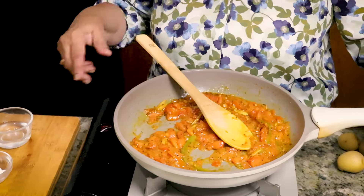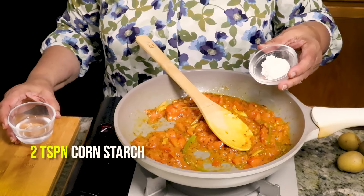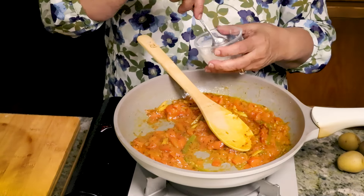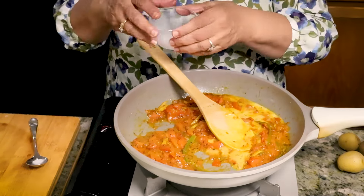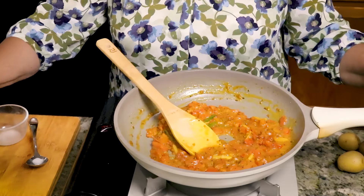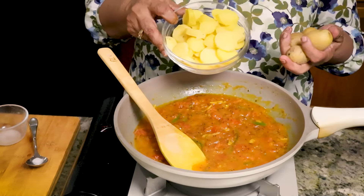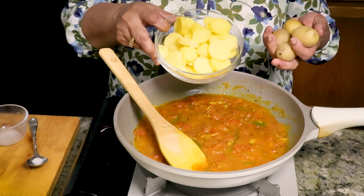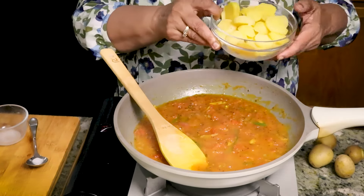This is the time to add the cornstarch — it gives thickness to the gravy. I have 2 teaspoons of cornstarch and I am going to add it in water and mix it well. Then add half a cup of more water. Now I will add the potatoes. I am using white baby potatoes — these are 10 potatoes. I have already boiled, peeled and sliced them in disks. Just add the potatoes.